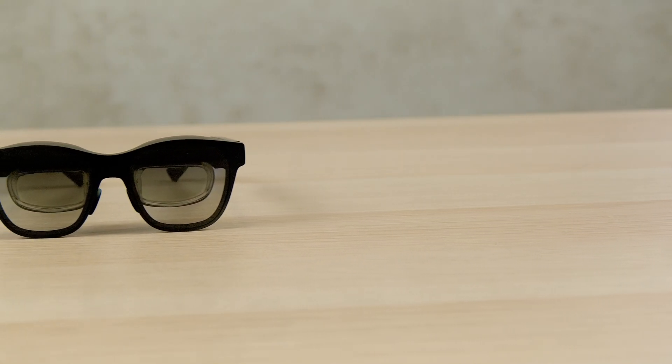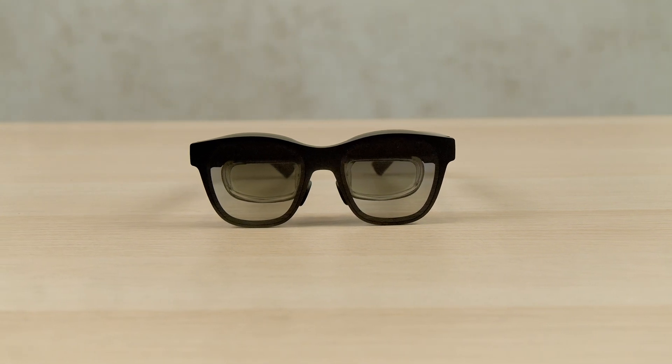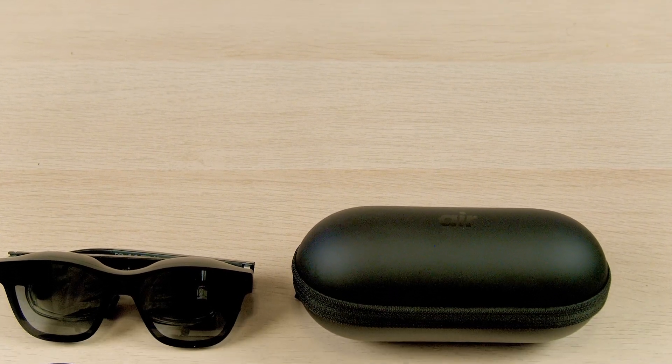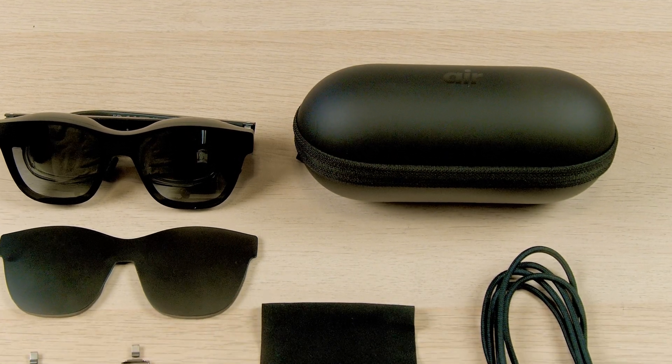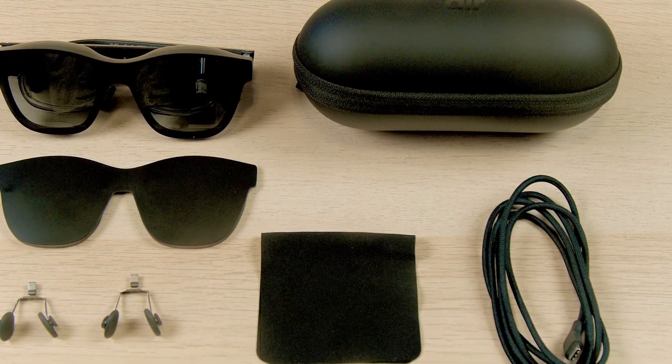The Xreal Air AR glasses aim to offer a decent augmented reality experience in the form factor of sunglasses for $379. For that price they come with a decent amount of stuff: a prescription lens frame for glasses wearers, three sizes of adjustable nose pads (small, medium, and large), a padded carrying case, a USB-C to USB-C cable, and a matte cover for the front of the glasses — which we'll come back to in a second.